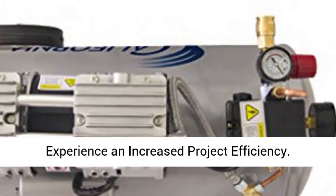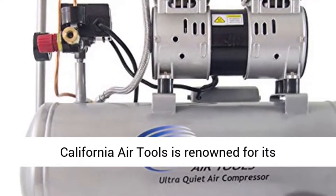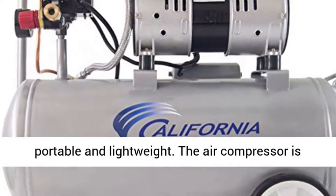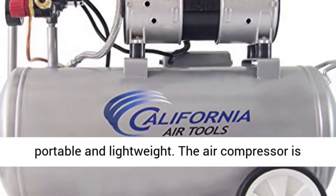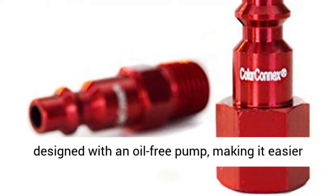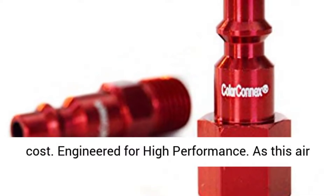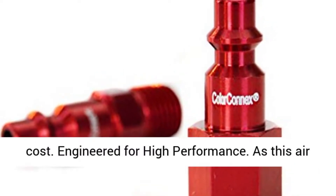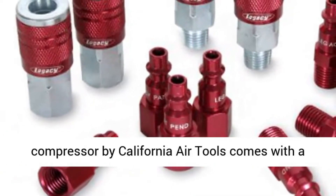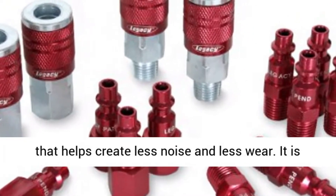Experience increased project efficiency. California Air Tools is renowned for its durability and reliability. This air compressor is portable and lightweight, designed with an oil-free pump making it easier for you — equal to no maintenance at less cost. Engineered for high performance, it comes with a powerful 1.0 HP motor operating at 1680 RPM, helping create less noise and less wear.